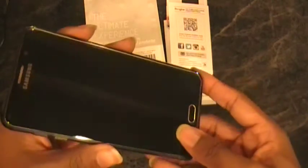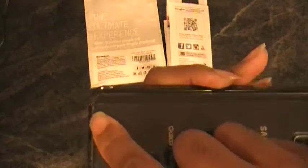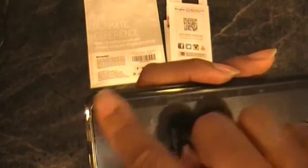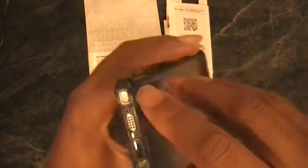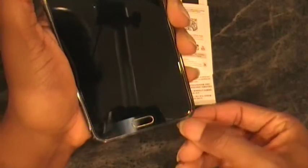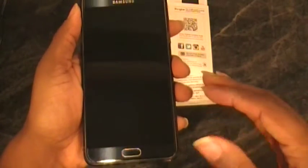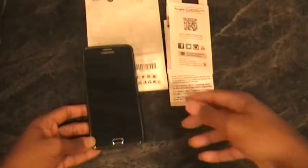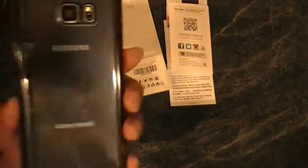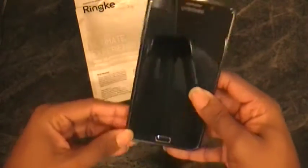One concern I've seen for some people is the S-pen access. I actually prefer this access over some other cases — it covers the entire corner, whereas some cases have a small cutout that still leaves the bottom exposed to dirt or scratches. With this case covering all the way down, you don't get that, though you do have to push up inside the case to get the S-pen out, which could be challenging for some. Overall, the Renke Fusion Smoke Black fits well in my pocket and doesn't take away from the beauty of the phone.